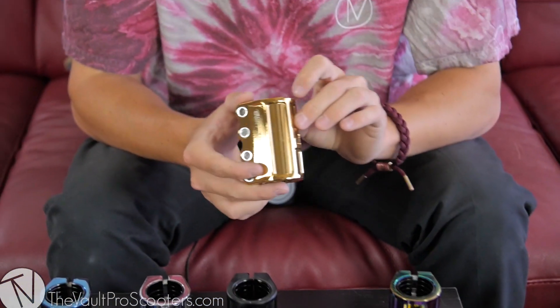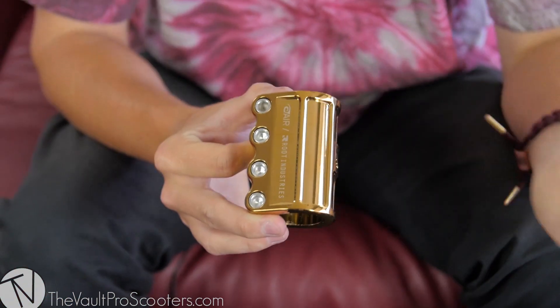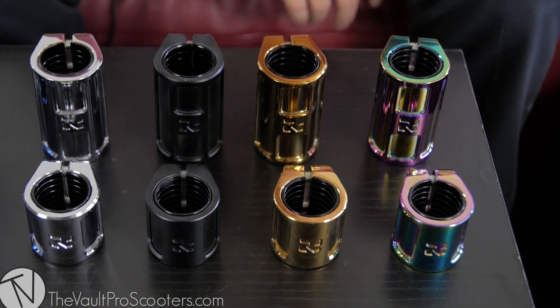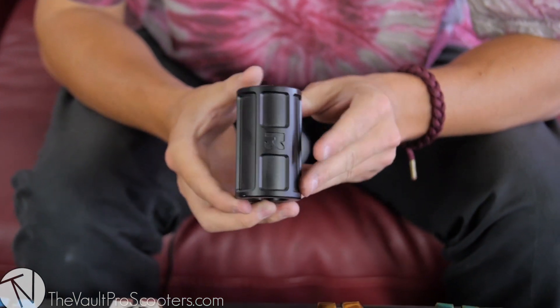Next color up is called Gold Rush — it's just a really really nice glossy gold. If you imagine a brick of gold, this is what I think of. Same as before, the double clamp matches it perfectly.